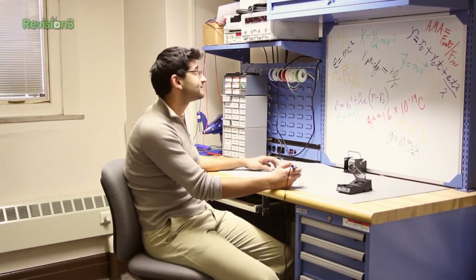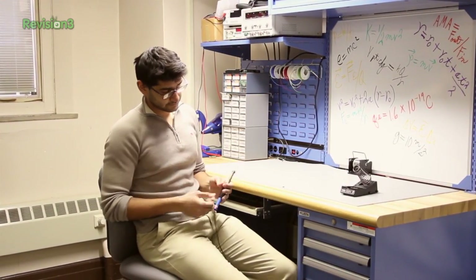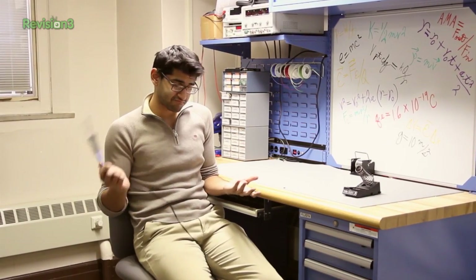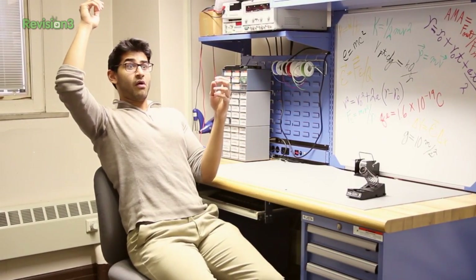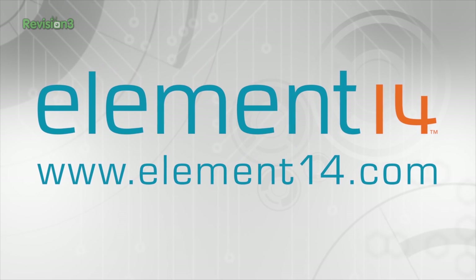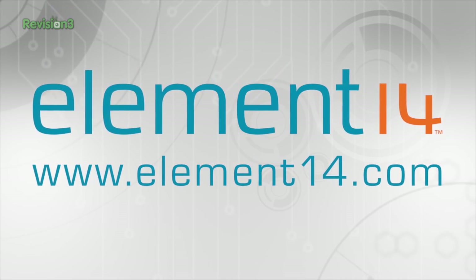When you don't order your parts from Element 14, you have nothing to solder. When you have nothing to solder, you're tempted to use your soldering iron in ill-advised ways. Put your soldering iron to good use by accessing the world's top brands and products at element14.com today.